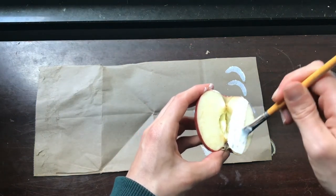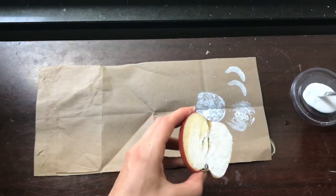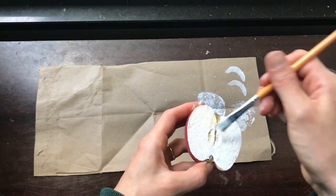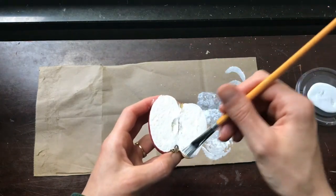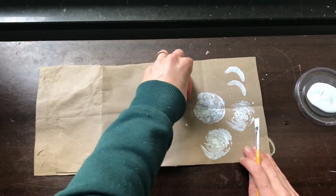There are all sorts of things you can do with your printed paper or fabric. I think I'm going to print some on a larger piece of brown paper to use as wrapping paper, but you can also use it for stationery, scrapbooking, or just to make art prints to hang on the wall.